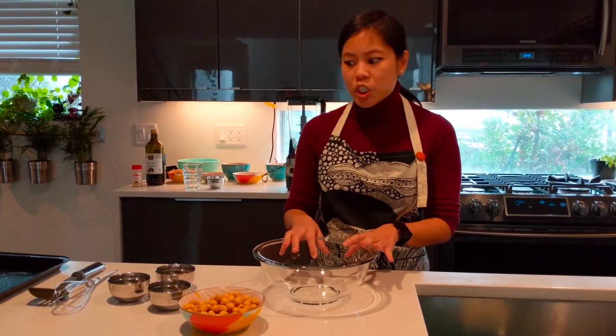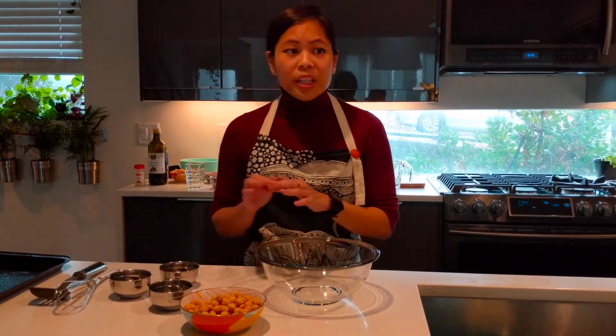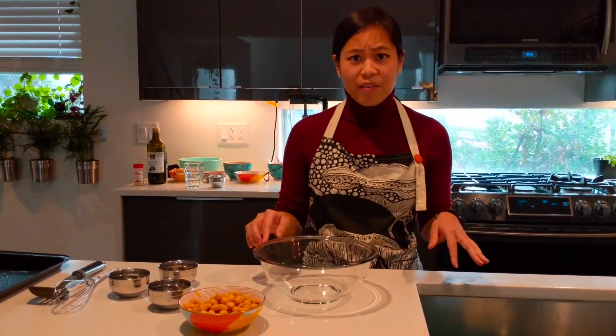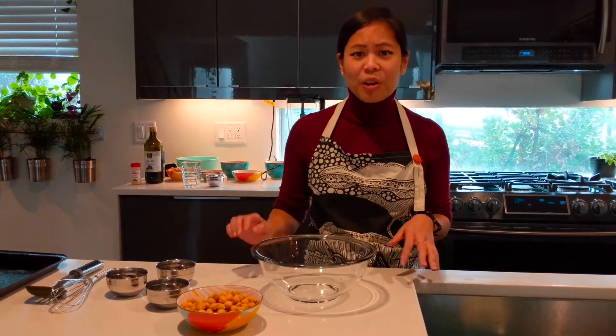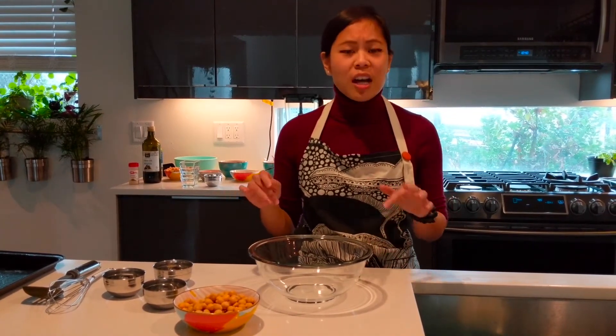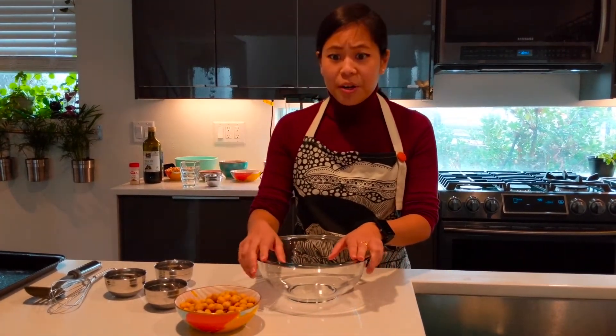For our recipe today we'll just be seasoning them with some salt and garlic powder, but really you can use any seasoning mix that you have on hand. Like if you're feeling real sassy you can do cayenne pepper, if you're craving Mexican you can do taco seasoning, or if you're craving Indian you can always do curry powder. It's just really whatever you're craving.